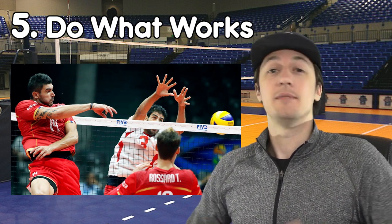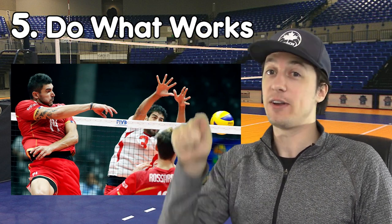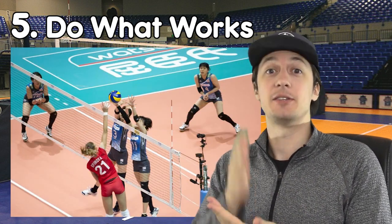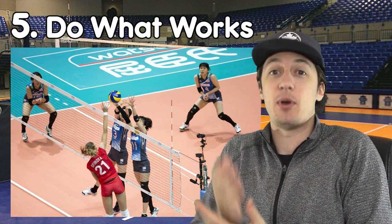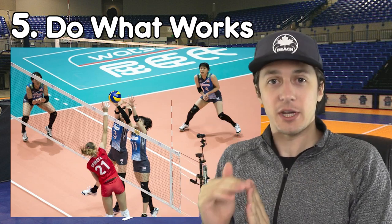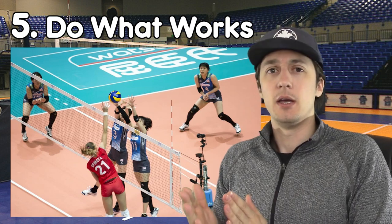For example, for an indoor player playing left side, if you go up and you pound it — reach high, swing hard, deep into cross every time and it scores — keep doing it until somebody starts to stop you. Just run that thing. You're getting points, that's your job, you're scoring, keep doing it. Having said that, if it is not working, how can you go with something that works when it's not working? You've got to change it up.